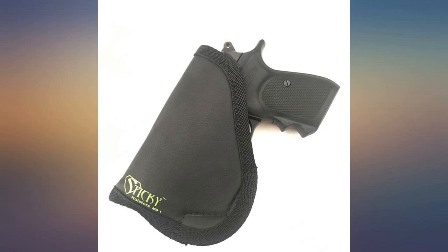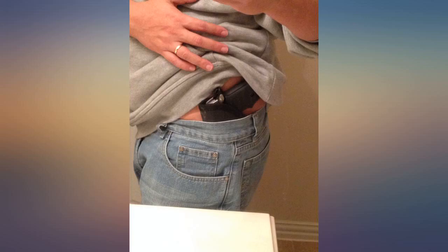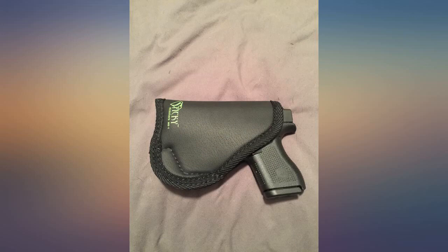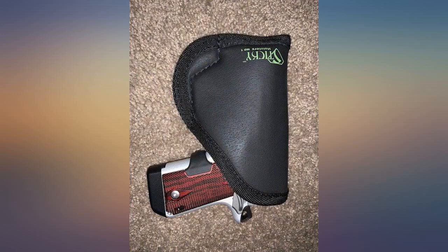Awesome little holster. My wife has the Glock 42 and it fits like a glove. I also have a Taurus PT111 Pro 9mm that fits in this holster very well also. It holds tight in place and always stays put when drawing. Great for women to use as a purse holster as well. Love this holster.